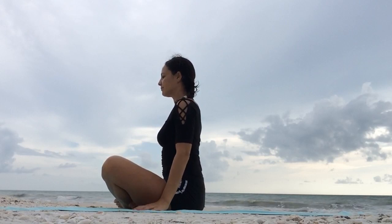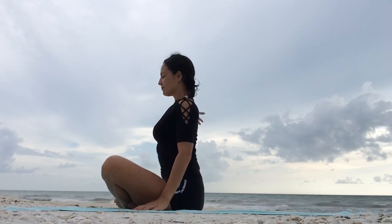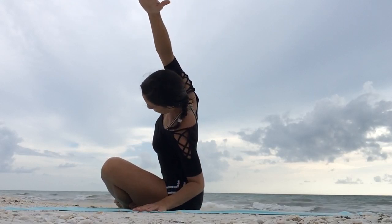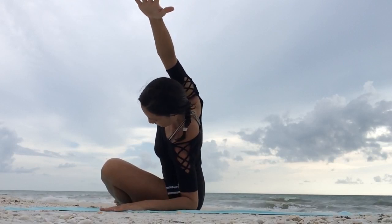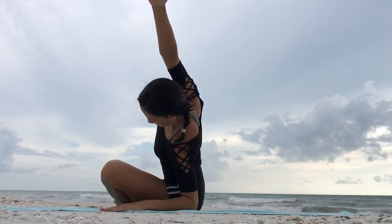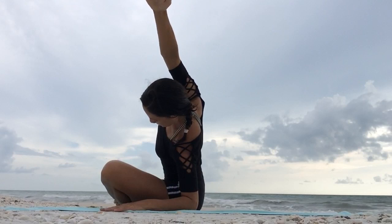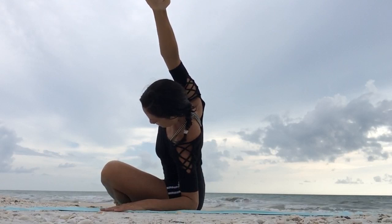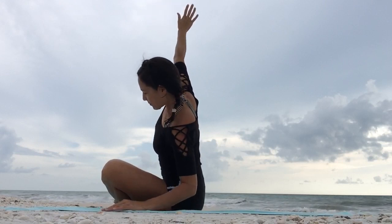As you exhale, release your arms. Left hand next to your left hip on your mat. Inhale, raise the right arm up. And as you exhale, dive to your left side. If you want, you can go a little bit further by resting on your left forearm and elbow — whichever is available for you. As long as you breathe and ground through your sitting bones. Inhale, come back to center.